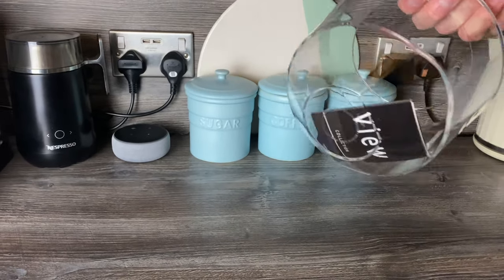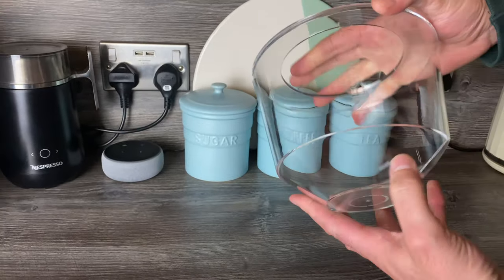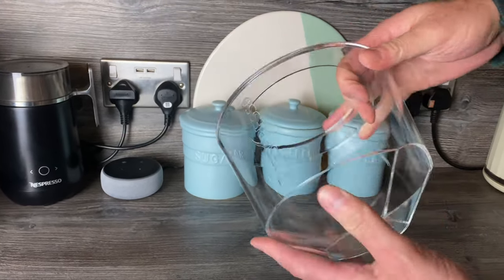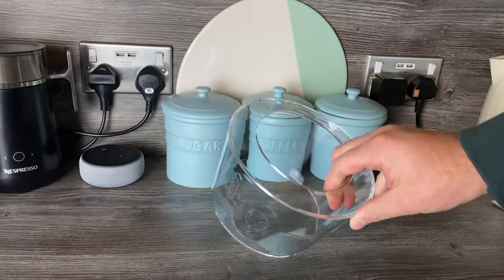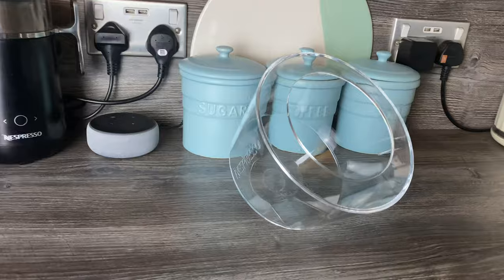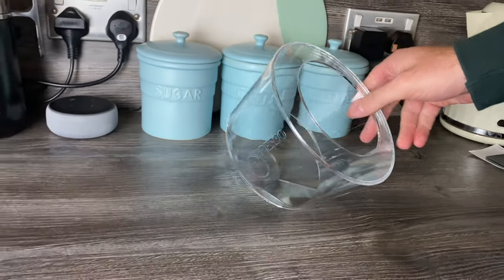So it does actually have a flattened surface here — I'll just take the little leaflet out that comes with it. It's got Nespresso branding on the front and then it's got like a flattened surface, and I'm guessing that just sits like that so it doesn't actually roll around unless you push it — it can roll around, I suppose.